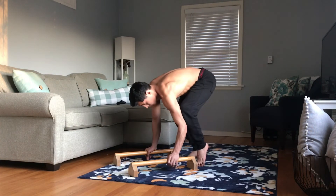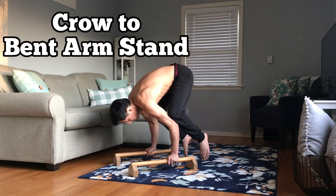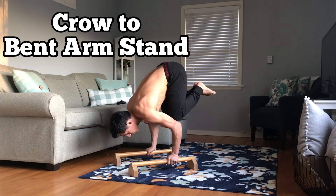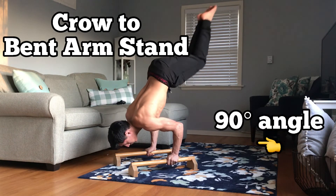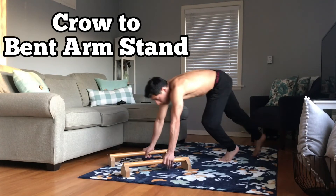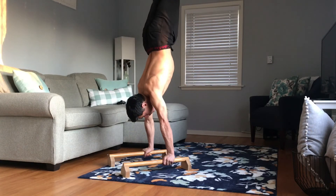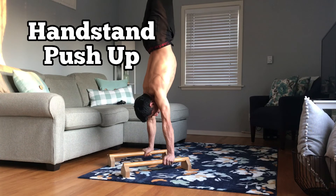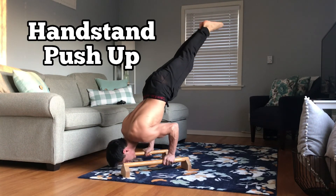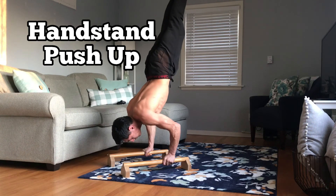A good drill to start with is the crow pose. From there it's an easier transition into the bent arm stand, which is the bottom portion of the handstand push-up. From there, hold at a 90-degree elbow angle to train your elbows pushed backwards. Then when you attempt the handstand push-up, fall into the bent arm stand and press back up.